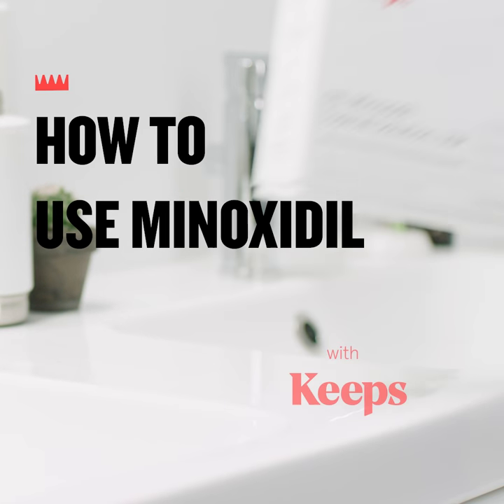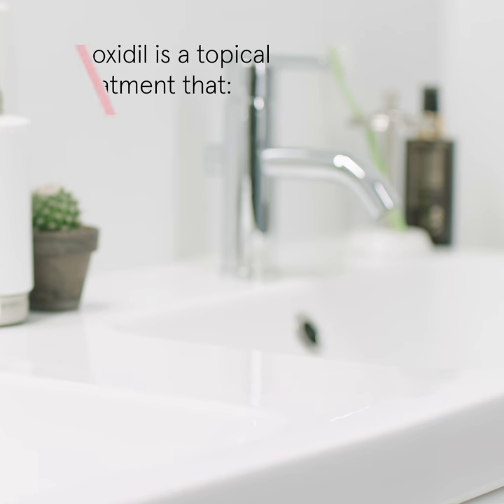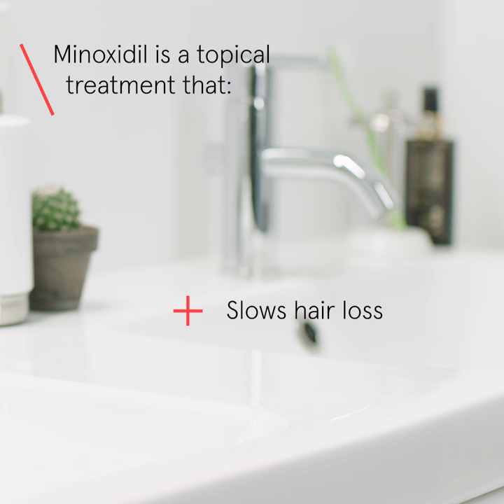How to use Minoxidil with Keeps. Minoxidil is a topical treatment that slows hair loss and helps grow thicker, longer, and more hair.